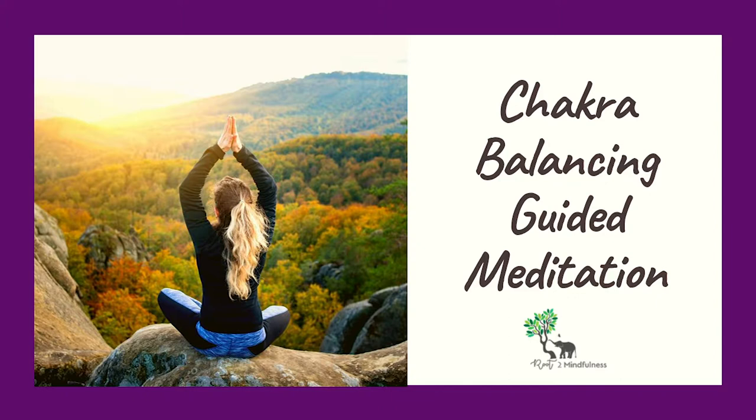Now bring your focus to the third eye chakra, found in the center of your forehead just slightly above the eyebrows. It glows in a deep indigo color — a perfect mix of blue and purple. Visualize this chakra with the symbol of an inverted perfect triangle.